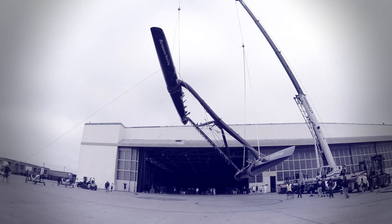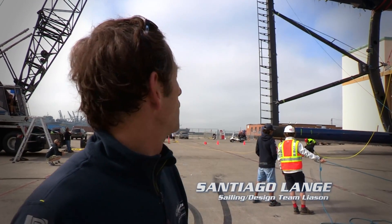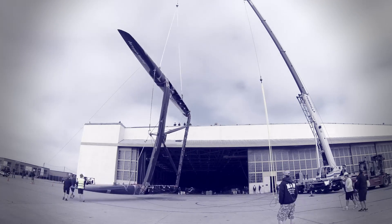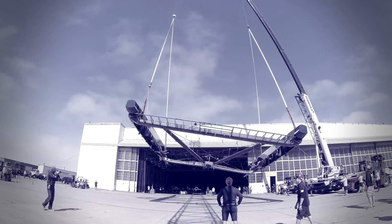How did you do it? Well, we have that big crane that is lifting the boat from the beams, and now the small crane will take the lower hull and start lifting, and the other one will start easing. We'll put it on top of a small trolley and wheel it inside the shed.